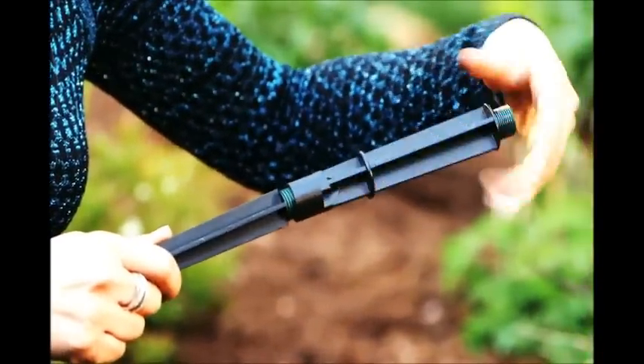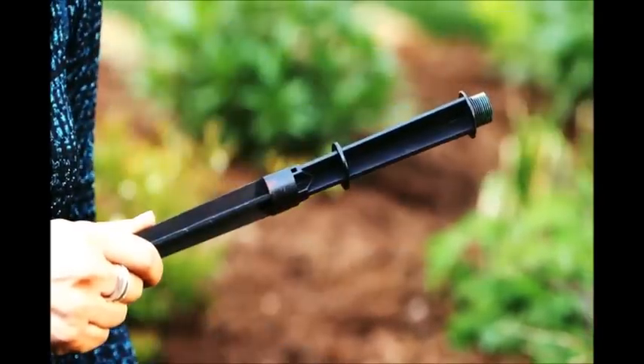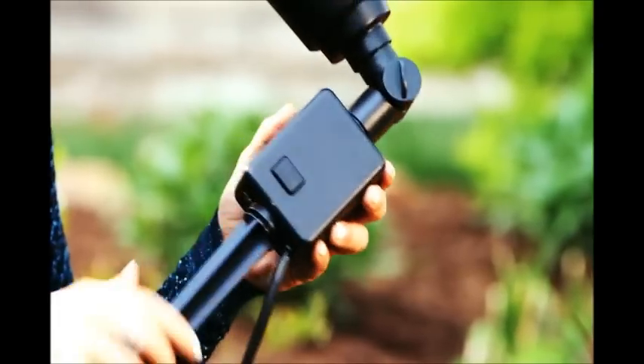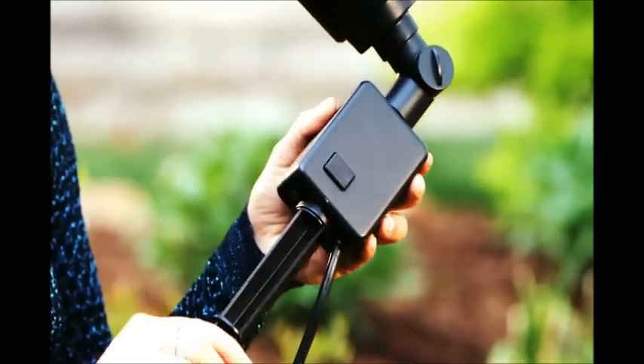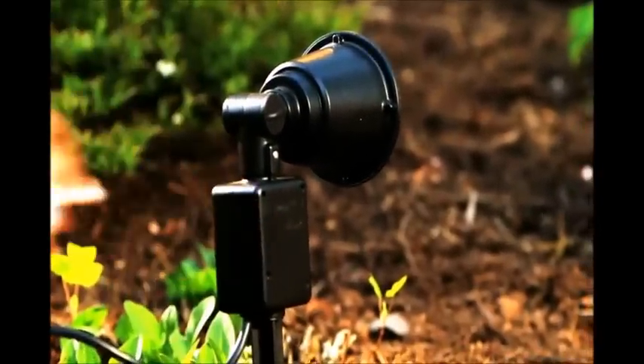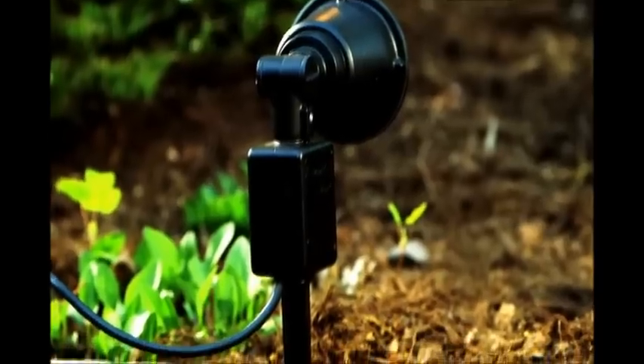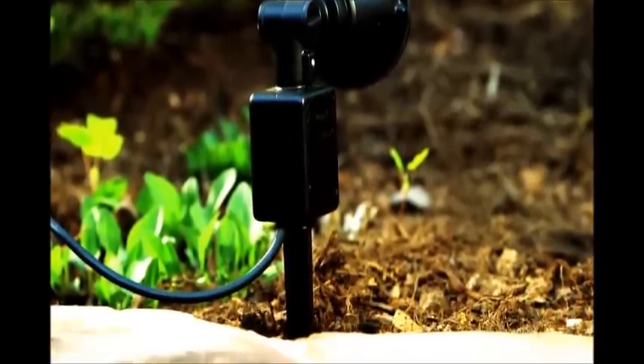Step 1: Twist the two black stake parts together clockwise to make one long stake. Step 2: Attach the long stake to the bottom of the laser by twisting clockwise. Step 3: Push the stake into the ground, leaving a six-inch clearance between the bottom of the laser and the top of the ground. Remember, it's important to push the stake and not the laser unit itself.